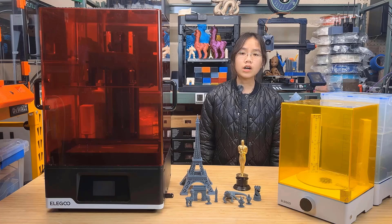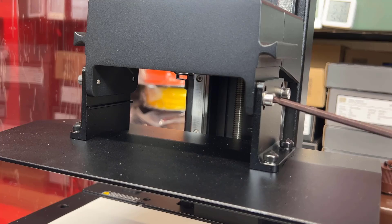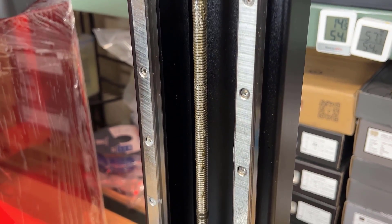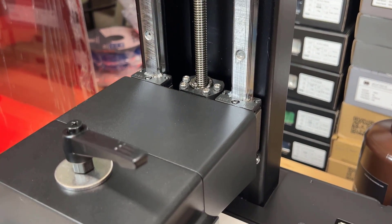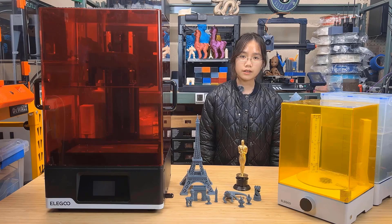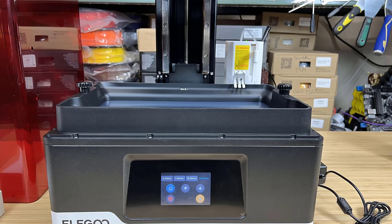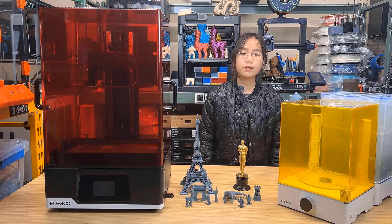Second, the hardware is solid. It uses a large metal resin tray and an all-metal build platform. The motion system uses two thick CNC-grade linear rails to support the large build platform, and even when bearing the weight of a large print, the machine handles it quite well. Third, there are some additional features such as the air filter. While it doesn't look super different from regular filters, it's still nice to have an extra layer of protection on top of the enclosed machine cover.